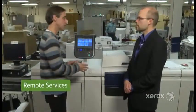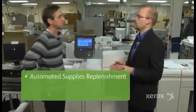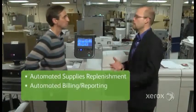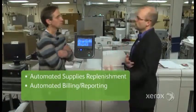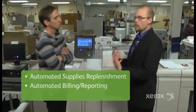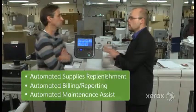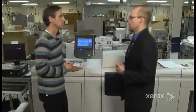The last piece is remote services, which is new for this product. This is all about uptime for our customers. We add three critical features: automated supplies replenishment, so when you need toner, we get it to you; automated billing and reporting, so you spend more time on high-value jobs and less time tracking numbers; and automated maintenance assist — if there's a problem with the machine, your service rep gets an email. It's about Xerox being more proactive and simplifying the way you do business.